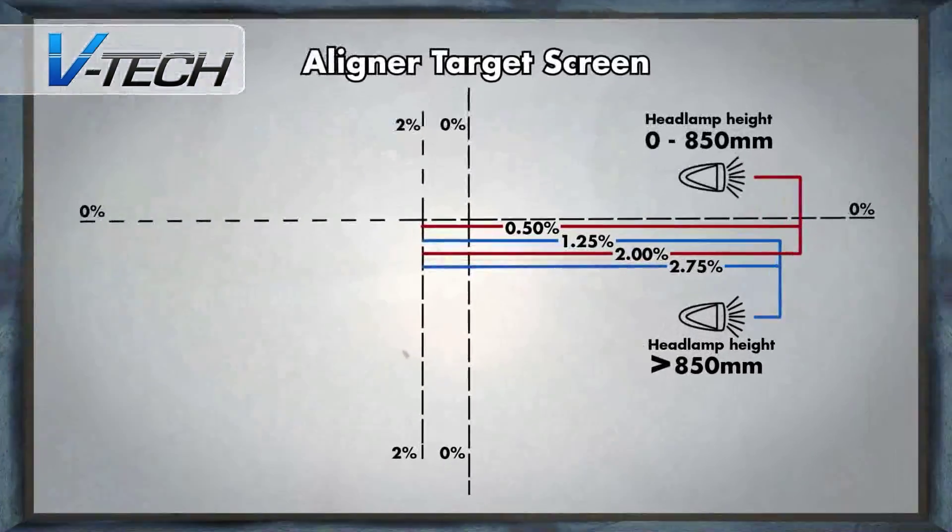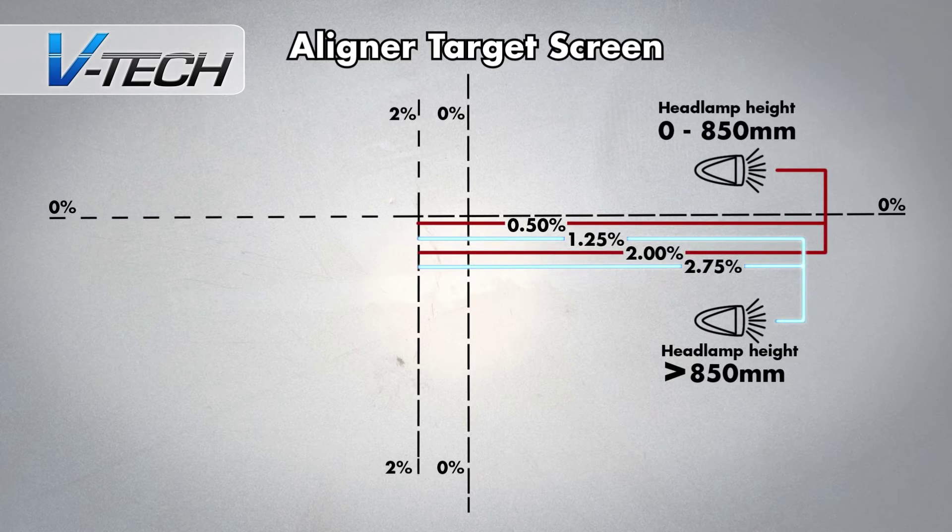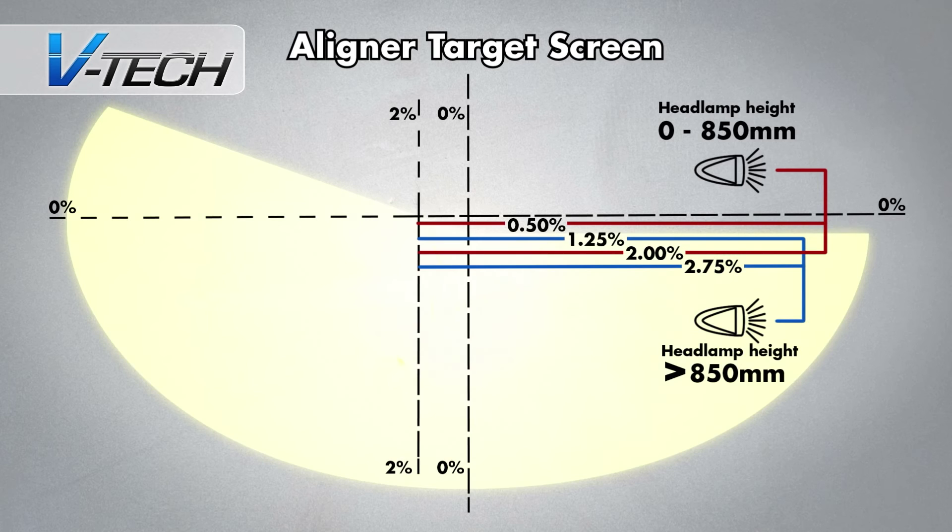The target screen at the back of the main box will appear like this. There are two tolerance bands: one outlined in red for headlamps up to 850mm from ground level, and one in blue for headlamps greater than 850mm in height. When the headlamp beam is turned on and shone through the lens at the front of the box, its image, in most cases, will appear like this on the target screen.